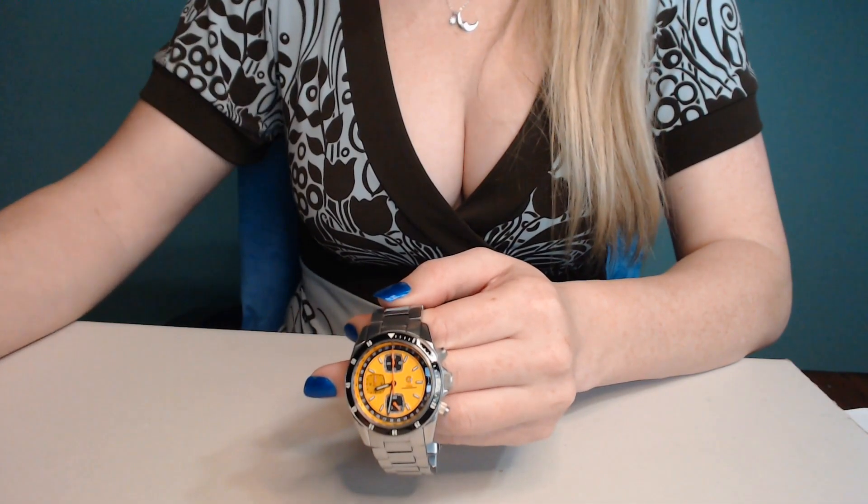So it comes in a nice box with a sleeve. This one is a rectangular box where most of them are squared. So let's go ahead and open it. It comes in a nice little pouch. Go ahead and open it up, and we'll pull the watch out. Let's go ahead and review it.